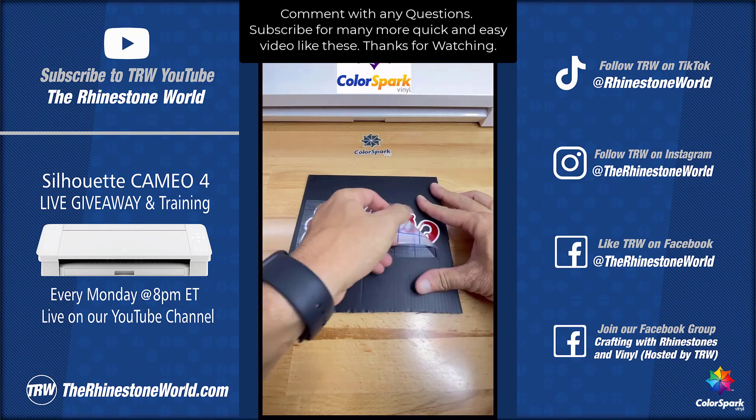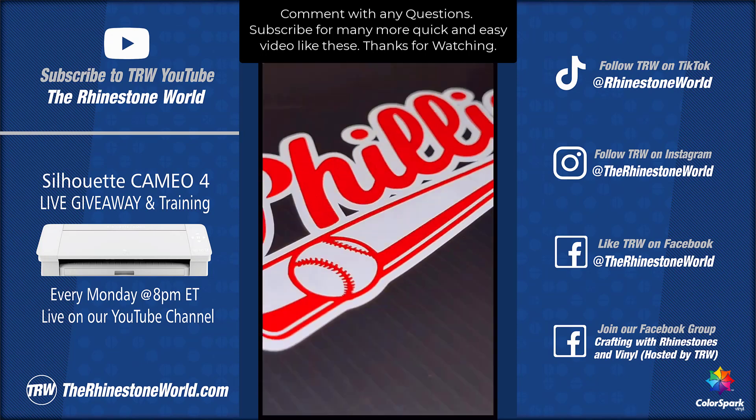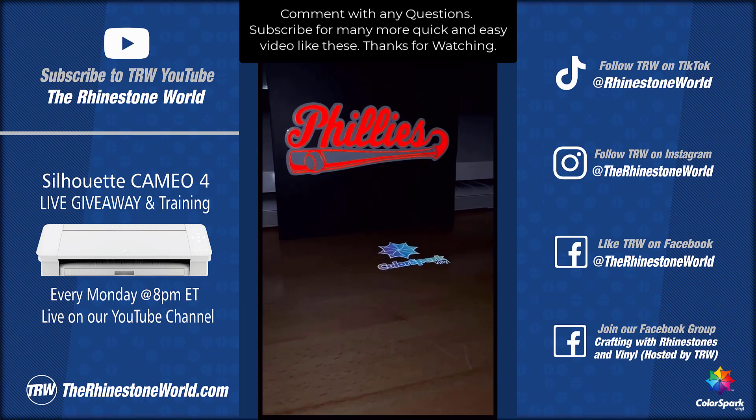No registration marks needed, which means you don't waste extra vinyl. Make sure to comment with any questions and follow for more videos.